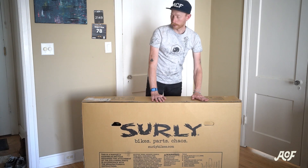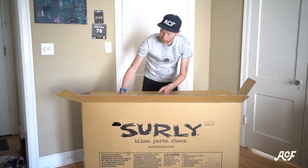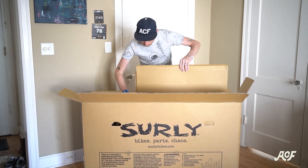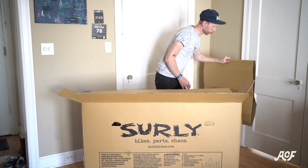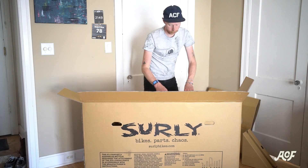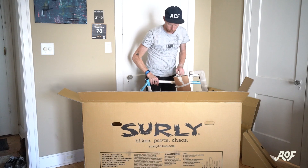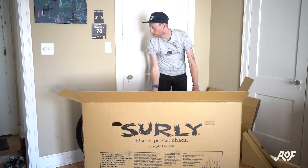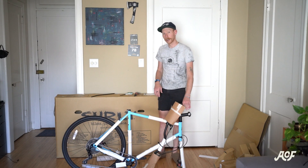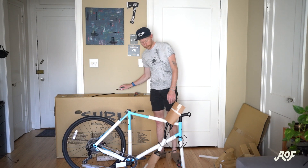Simply open the top — there are a few staples to remove. Open it up and take out some of the contents. There's a seat and a wheel inside a box. Take out all the excess parts and boxes, then take out the frame and lean it up against the bike box or the wall. Next, remove all the cardboard protecting the frame, and cut a few zip ties using scissors, a box cutter, or a knife.